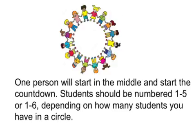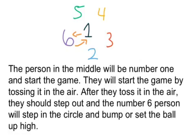One person will start in the middle and start the countdown. Students should be numbered one through five or one through six depending on how many students you have in a circle. The person in the middle will be number one and start the game by tossing the ball in the air. After they toss it in the air they should step out and the number six person will step in the circle and bump or set the ball up high.